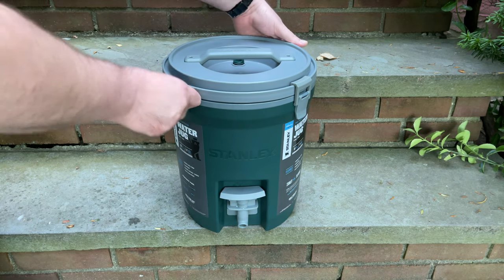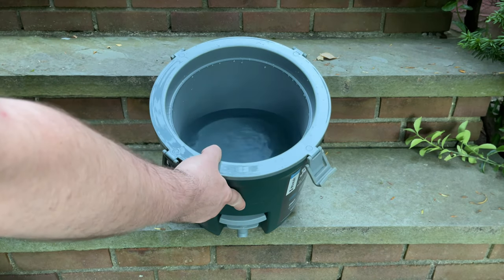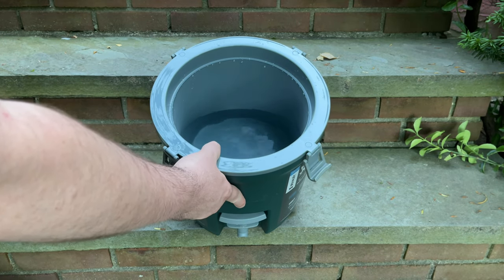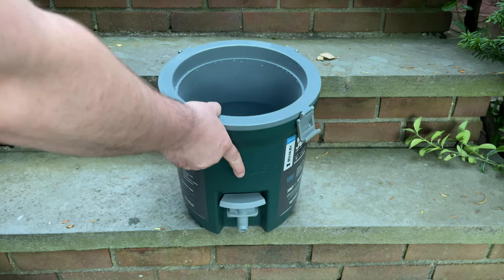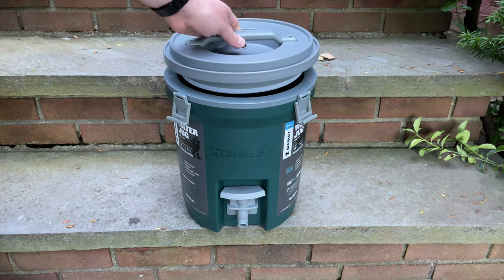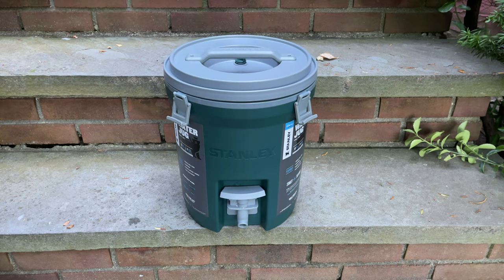Taking a quick look in the top, you can see how much water was used over the past day or two. All the ice has melted at this point, but it did keep the water still ice cold.